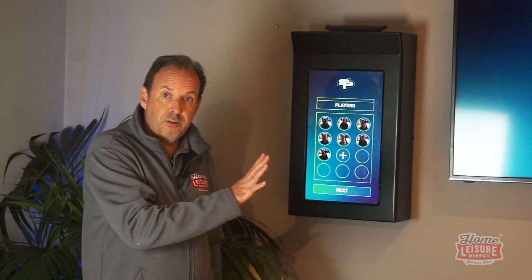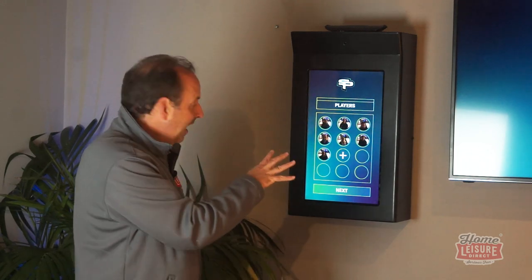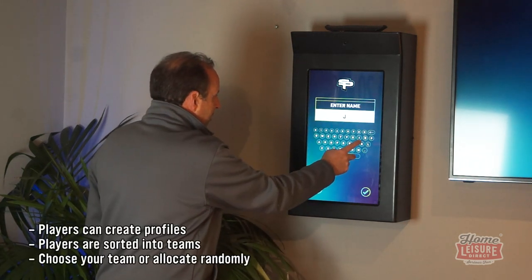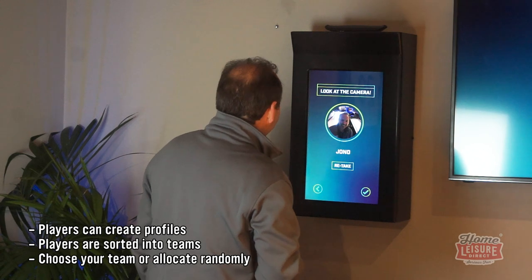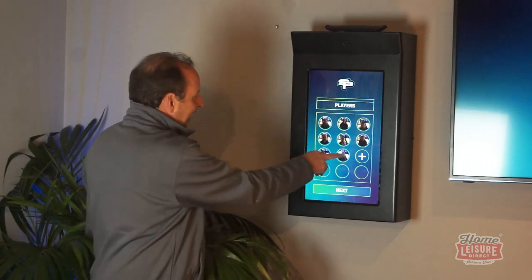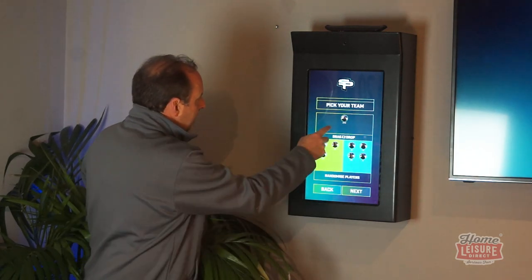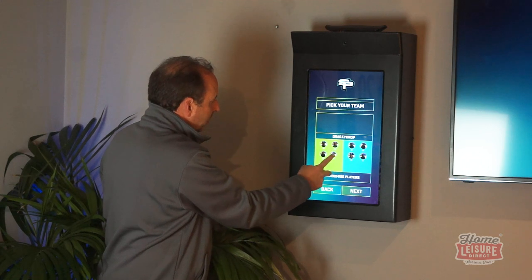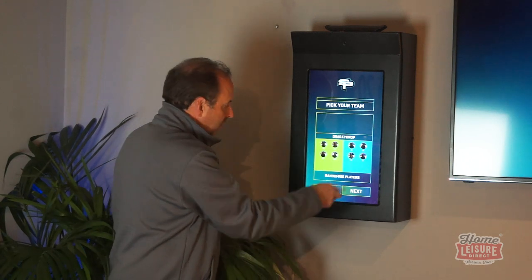Let's show you the touchscreen from a player's side. You'll see we've got pictures of our staff on here — we've all been playing on it. If you want to add somebody, you pop in that person's name. So putting in Jono, our cameraman — there's my face, Jono's name — hit the tick and you can see they've appeared down here. Once you've added all your players, you can see where everyone is, drag and drop them between teams, or randomise who goes with what.